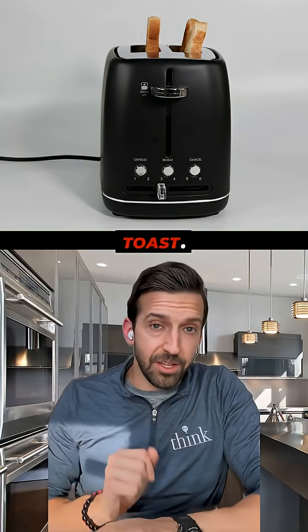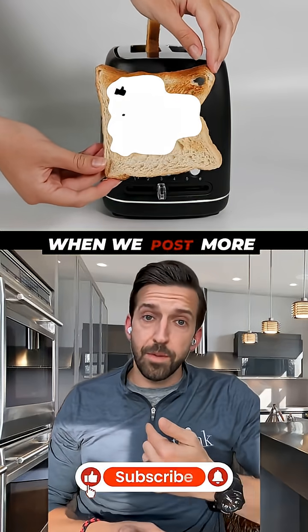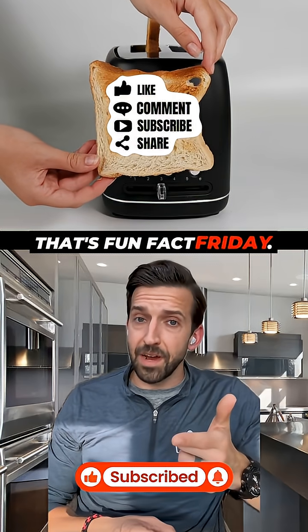So think about that the next time you make toast. If you like learning fun facts like this, make sure you hit like or subscribe so that you can be notified when we post more new content. That's Fun Fact Friday — we'll see you next week.